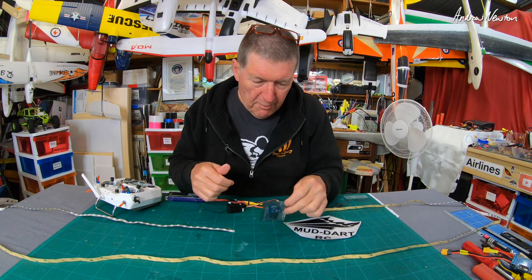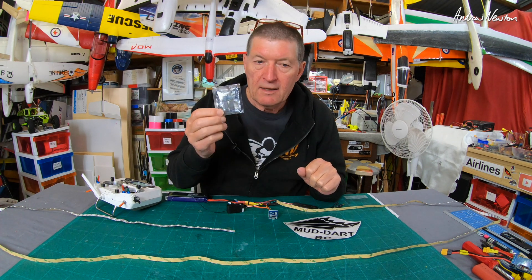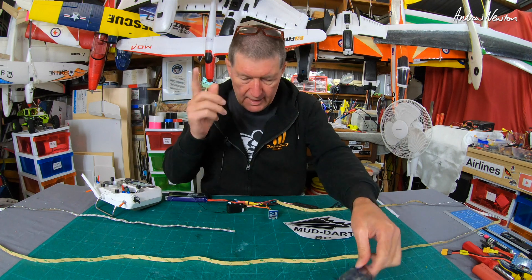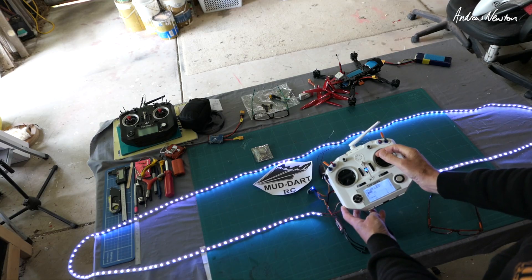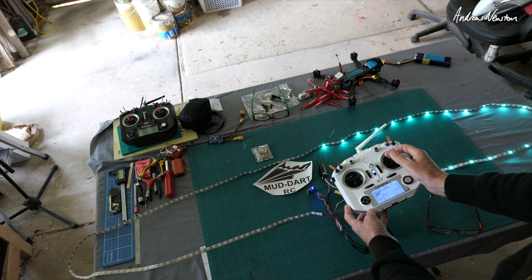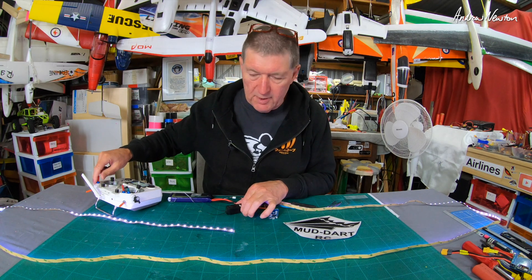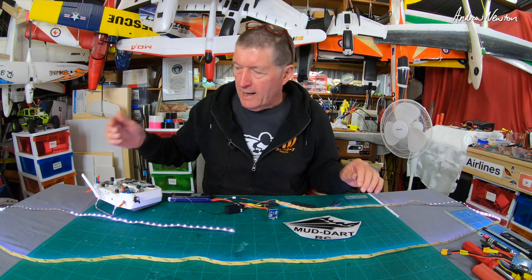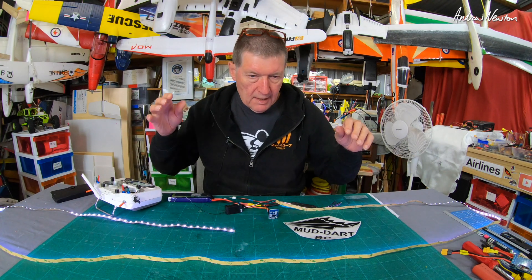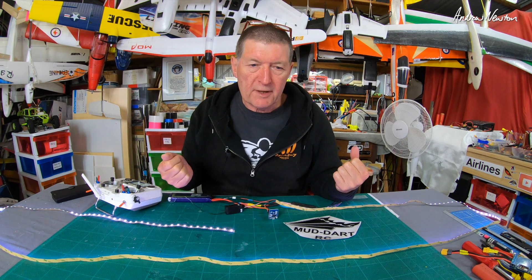Greetings folks, I've got a bit of fun to share with you today. I have here a little unit called the Mud LED controller module from Mud Dart RC in New Zealand. This is a little LED controller that can do things like this — it is PWM control so you can control it from a switch on your radio. It has WiFi updates so you can use your smartphone or tablet to program different sequences, and you can update the firmware over the air via WiFi because it's being updated and more features are being added all the time.